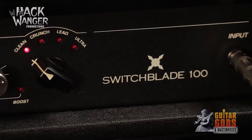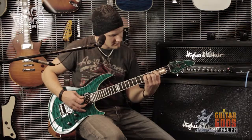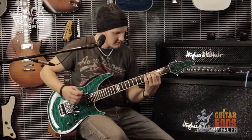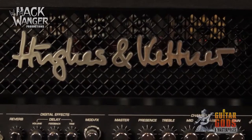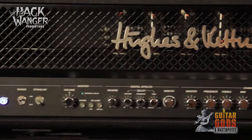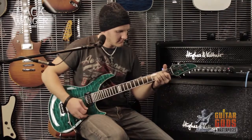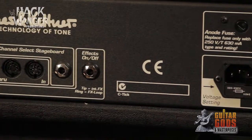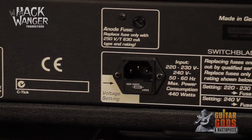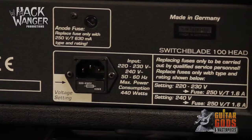The Hughes & Kettner Switchblade is the world's first fully programmable tube amp with digital multi-effects. The Switchblade 100 watt guitar amp head has four channels that put the full arsenal of classic tones at your fingertips, from clean and crunch to singing lead and crushing bottom end. It seamlessly integrates all tube preamp and power sections with full programmability, digital effects and a professional switching system that gives you easy access to the 128 preset slots.